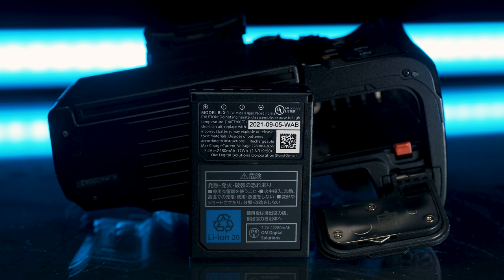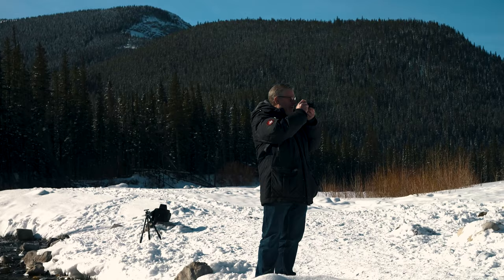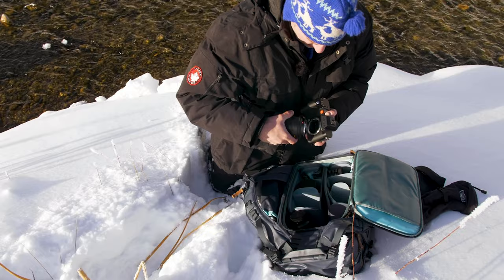Let's talk about the second tip. When it's cold outside, something that doesn't last very long are your batteries. I recommend carrying at least one or two spare batteries. That way we can keep them close to our core inside of our jackets — not in the outside pockets, but inside where they stay nice and warm.